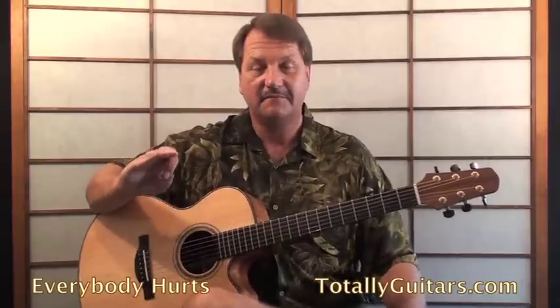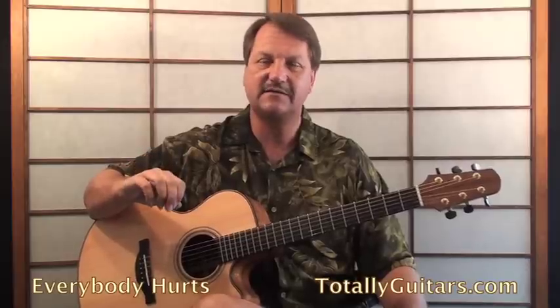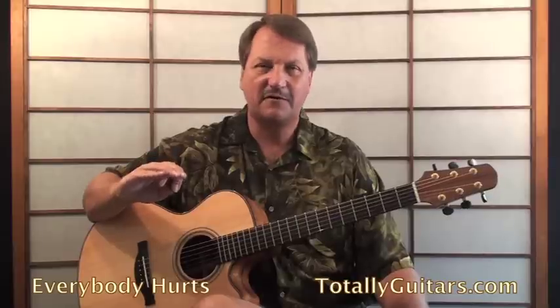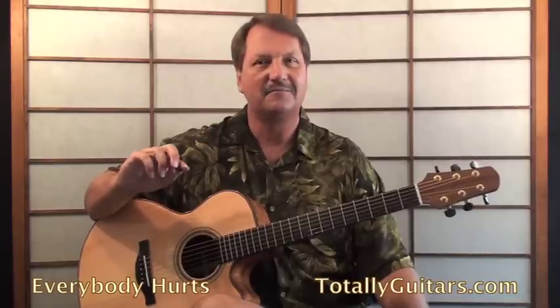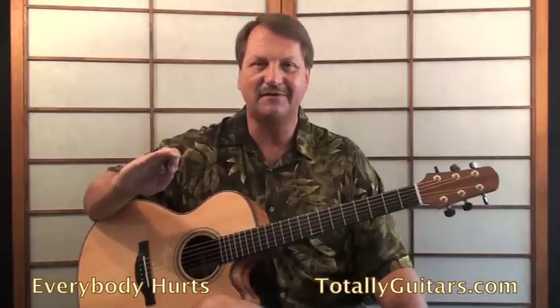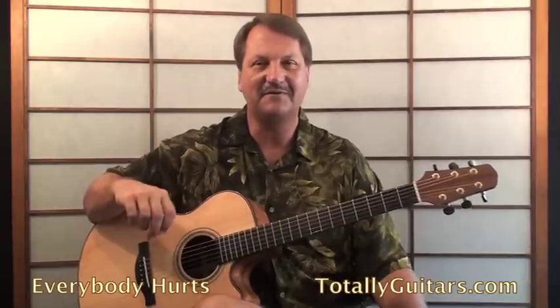So anyway, great beginning picking song using the cross picking technique. If you'd like to see a way more detailed lesson on this, I will do one at totallyguitars.com if we get enough requests for it. A lot of the ways we make decisions on songs we're going to do there is by checking the requests that come in from the community — there's a button right on the front page that says 'request a lesson.' Go there, hit that, and if 'Everybody Hurts' is not on the list yet, put it on the list. Other people will vote on it, and once a song gets enough votes, we move it really high into the pipeline of songs we want to do. Hope you get a chance to check out — there's all kinds of other cool stuff there, so come visit us at totallyguitars.com.